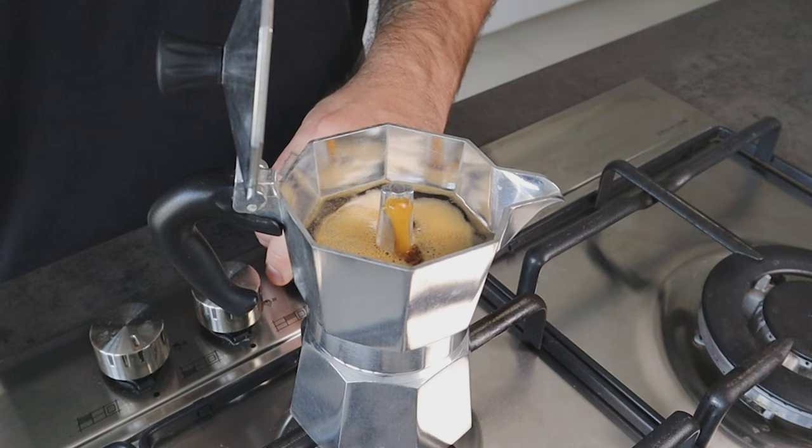After you finish brewing your mocha, you notice that some water is still in the boiler and you ask yourself why? Now I tell you why. Hi everyone, Matteo here. One of the most asked questions I get in the comment section on my mocha pot videos is why is there still water in the lower chamber after I finish brewing my coffee?